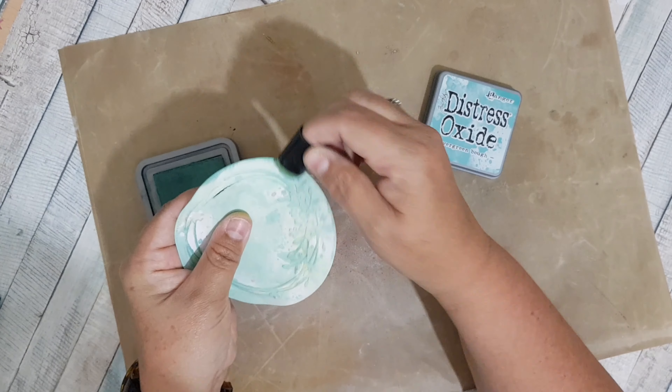Using that clear embossing powder just makes it pop a little bit. I'm cutting down the sentiment with a pair of fancy edged scissors, then I'm going to put this piece onto a piece of white cardstock using foam pads, and cut around it leaving a small white border. That's going to sit just here on my card.